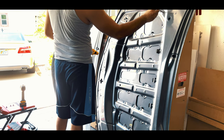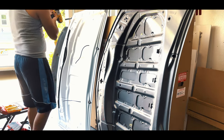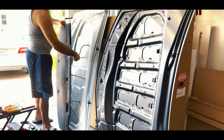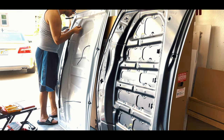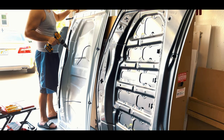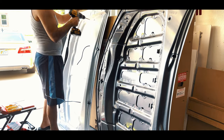Unfortunately this new hood did not come with any pre-drilled holes for the windshield fluid sprays or for the heat shield, so you're going to have to drill those holes yourself. Just be careful not to drill all the way through the hood. If you need to know what size drill bit to use, just compare it to the old hood.